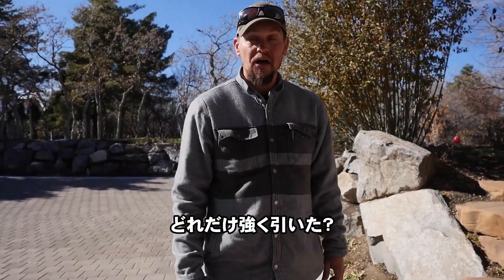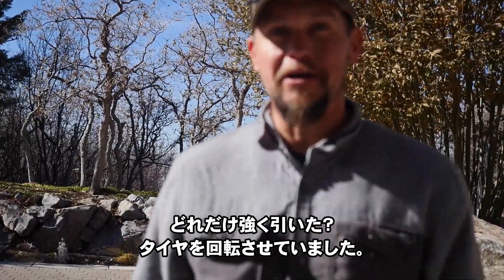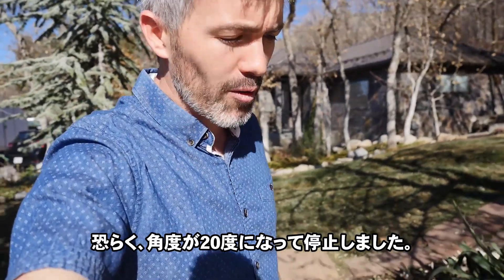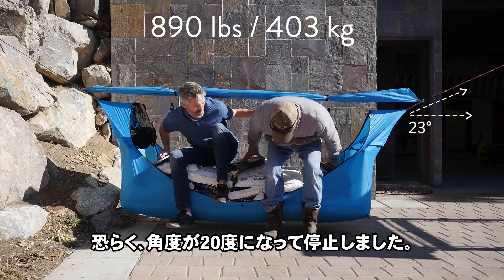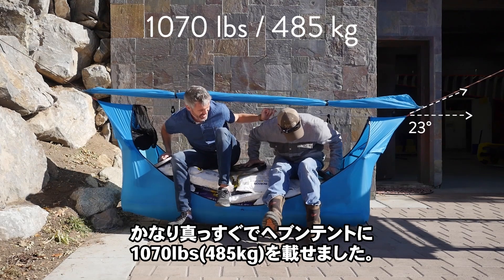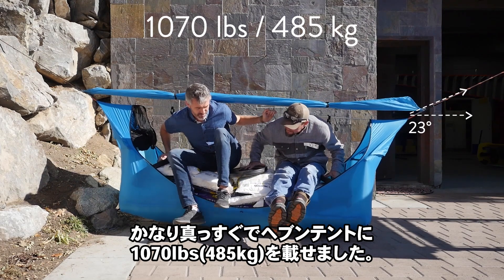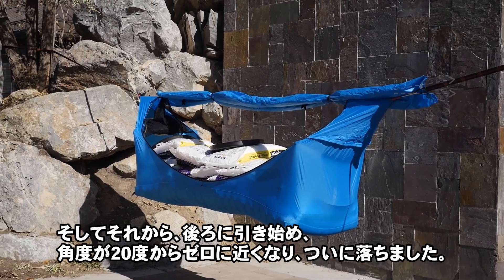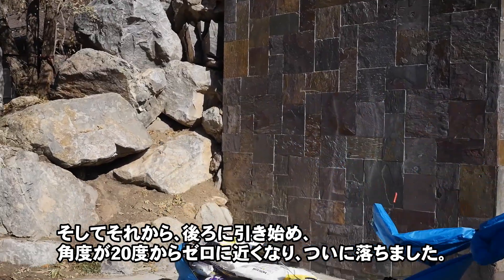How hard was it pulling? Did you feel it? Was it straining at all? Spinning out the tires — you're spinning the tires? Oh, this smells. So we had it suspended at probably a 20 degree down angle, pretty straight, and had 1,070 pounds in the Haven tent. Then as we started to back up, that's when it went from that 20 degrees down to closer to zero.